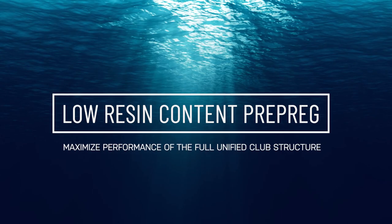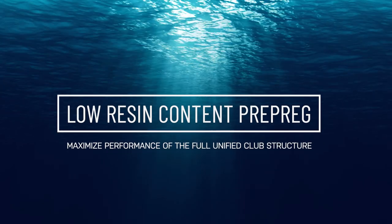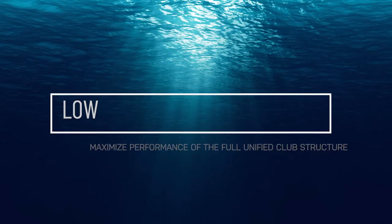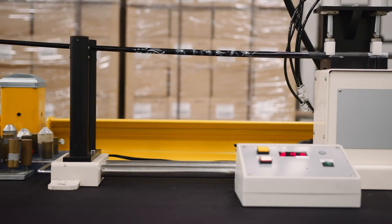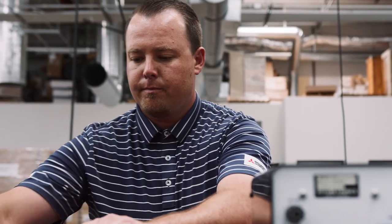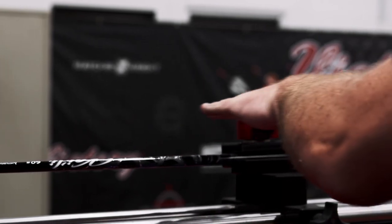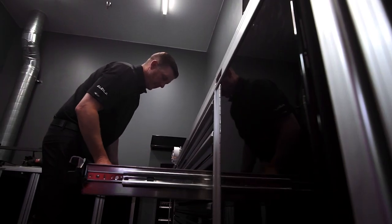Using Mitsubishi's aerospace grade MR70 carbon fiber and new super low resin content prepreg to maximize performance of the full unified club structure from grip to the latest model year club heads. Each season, as expectations expand, innovation must follow.